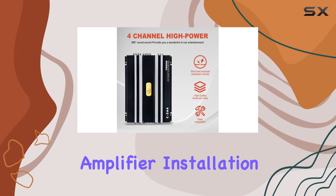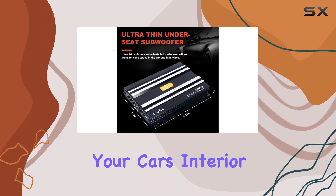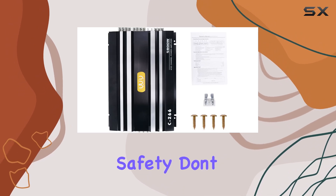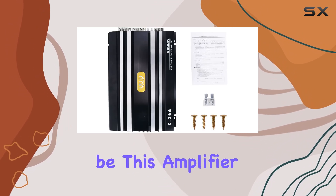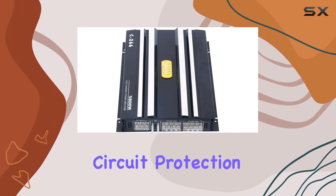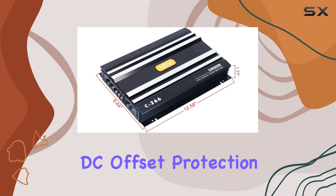Installation is a breeze with non-destructive amplifier installation, ensuring that your car's interior remains intact while you enjoy superior audio performance. This amplifier comes equipped with current amperage overload protection, short circuit protection, thermal overload protection, and DC offset protection, giving you peace of mind while you crank up the volume.